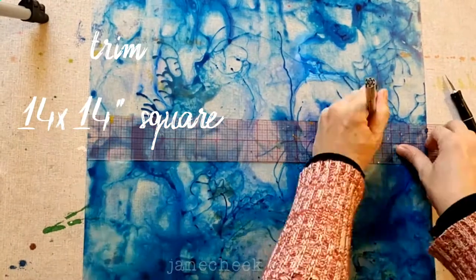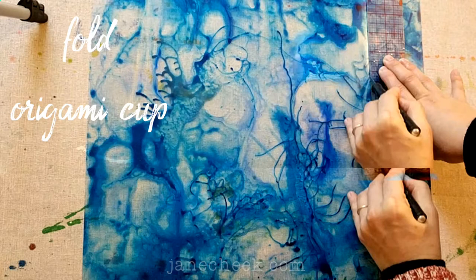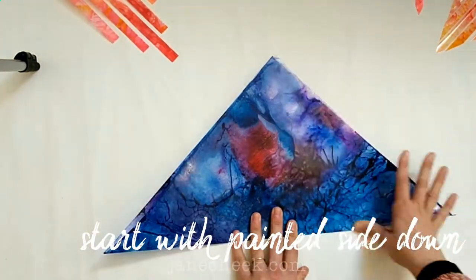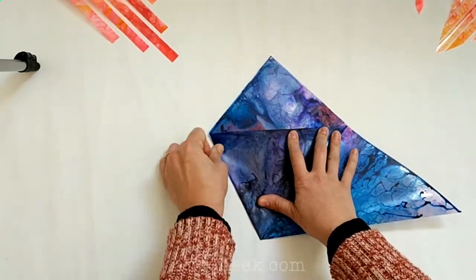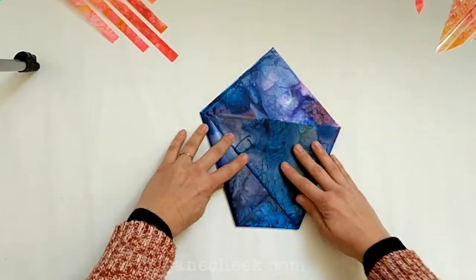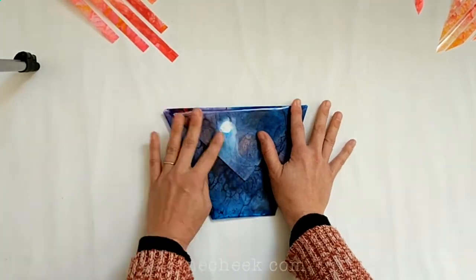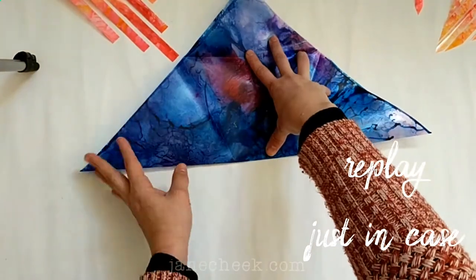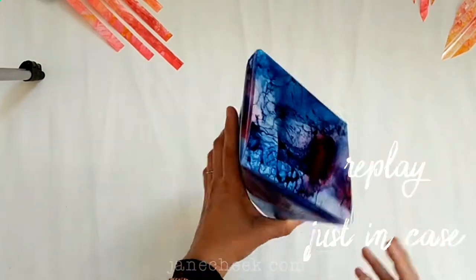Once the Duralar is totally dry, trim it to a 14 by 14 inch square, and then starting with the painted side down, fold it into a basket using the origami cup fold. So you start on a diagonal with the painted side down, fold it in half to make a triangle, fold the left side in and the right side in and the flap down, then flip it over and fold that flap down.